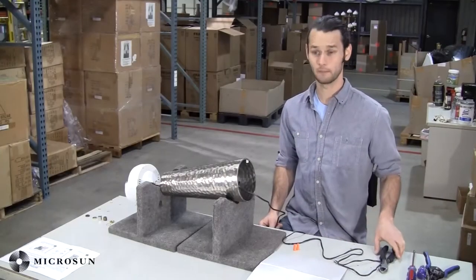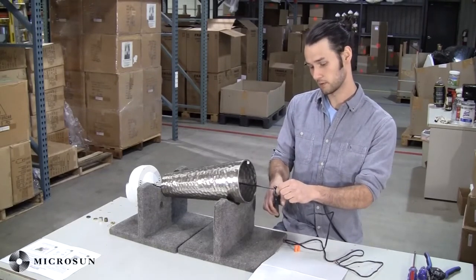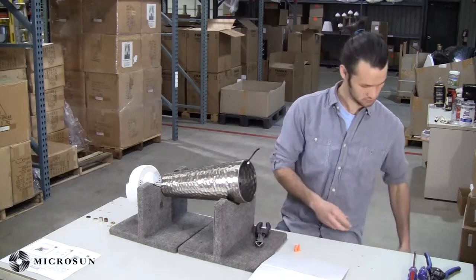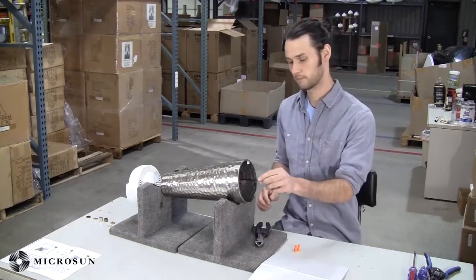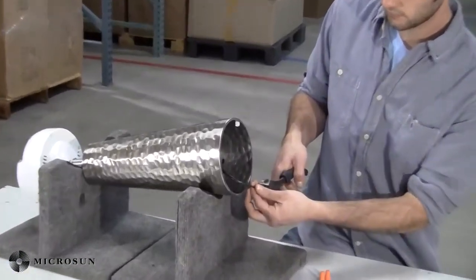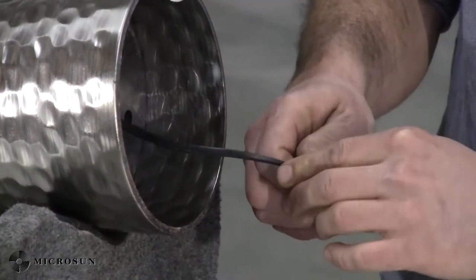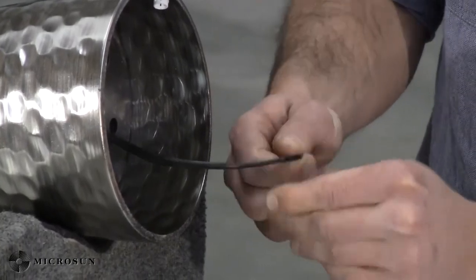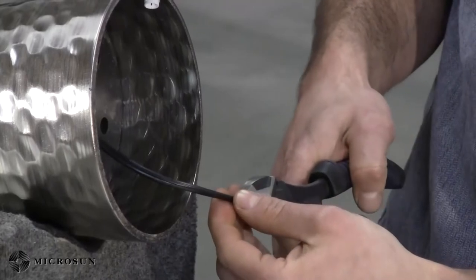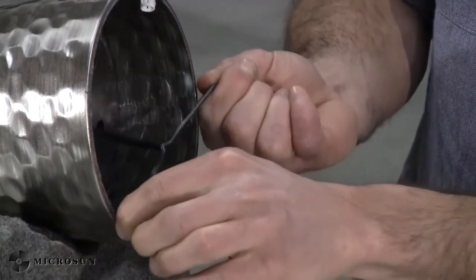Now it's time to wire up your lamp. The first step is to take your side cutters and cut the gear pack wiring with four to six inches of excess so you have plenty of room to wire it. Now take your side cutters again and carefully cut in between the two wires, then gently pull them apart. If you meet some resistance, try to cut it again so you get it exactly in the middle — it should pull apart fairly easily.